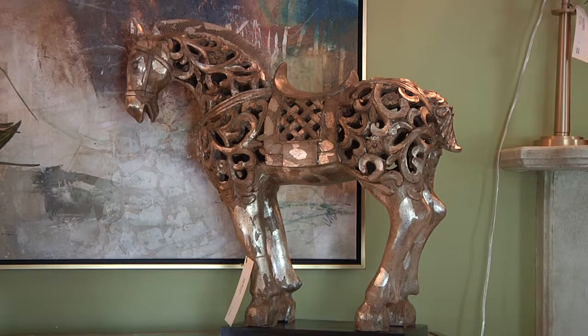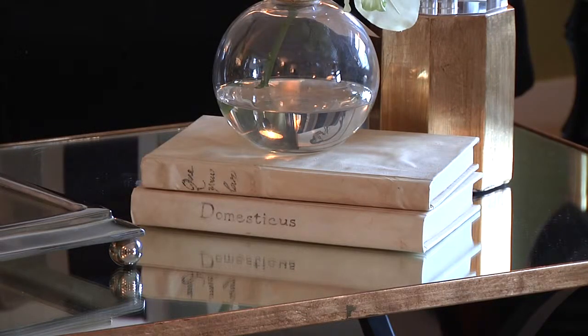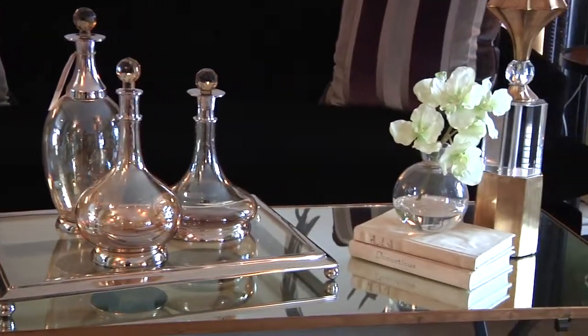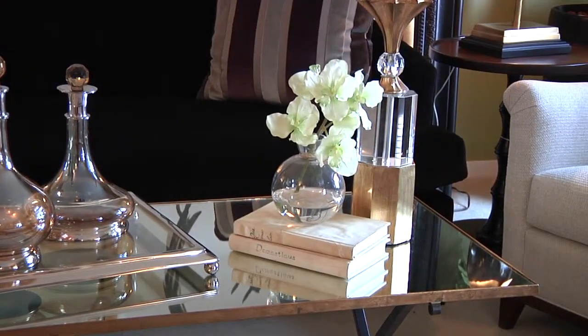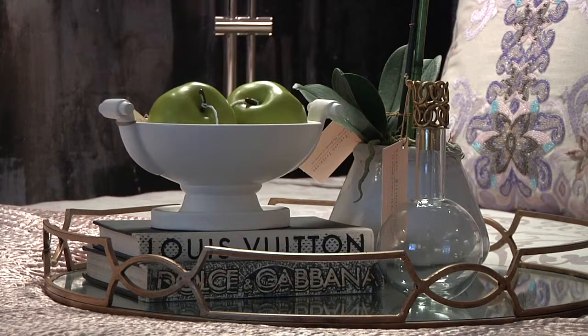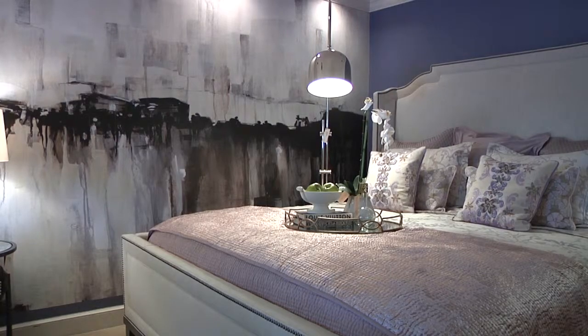Another thing to think about is using sculptural pieces, things that have texture to them. If you want to personalize by putting books or a treasured item on the tabletop, that's another good way to create that look. Here's an example using fresh flowers — we've got just a couple of things going on in the way of color, so this would lend to being a more formal tabletop.